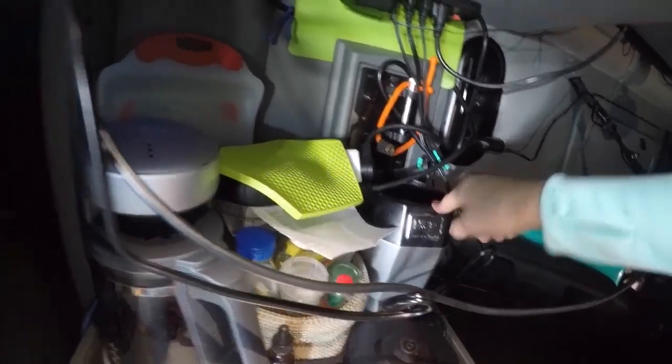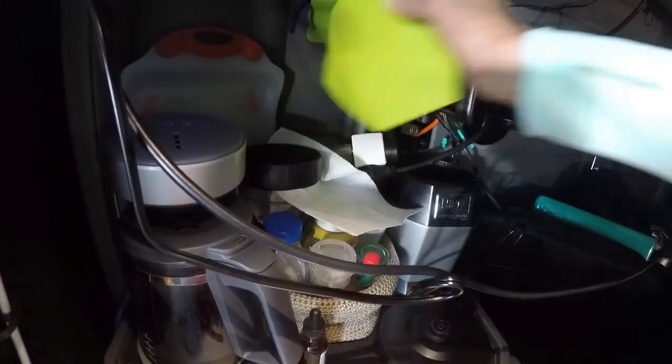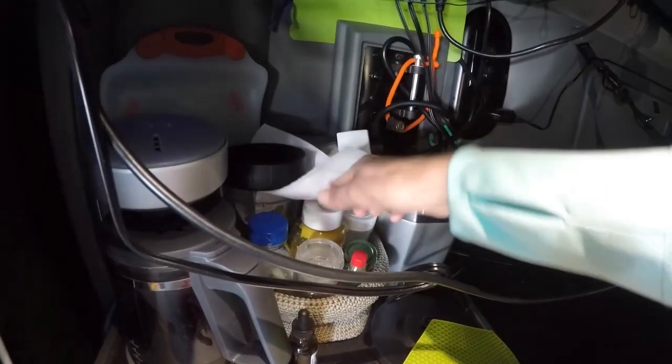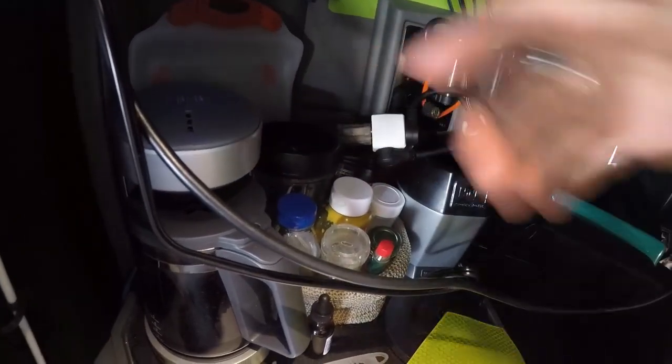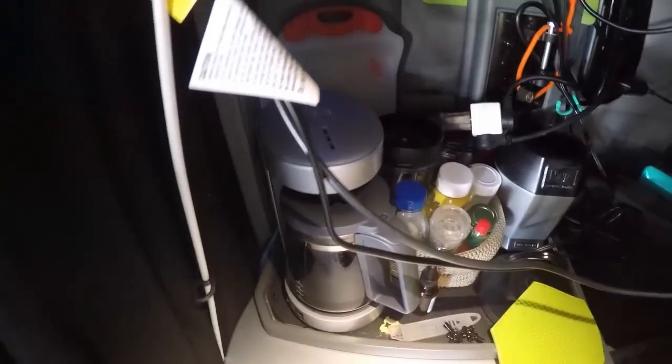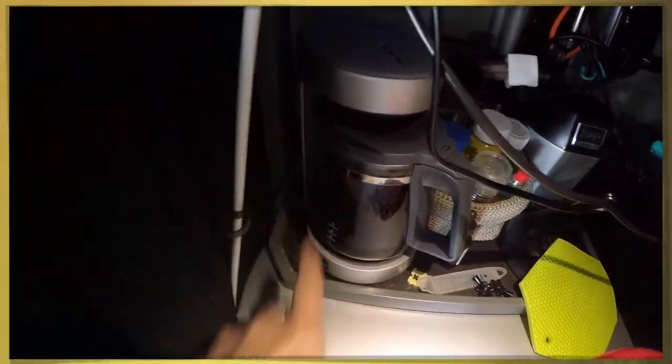Back here I have the Ninja. Here is salt, pepper, and a few other basic condiments. We have the Ninja cup right here, a couple of those, and a pot for hot tea and/or coffee.